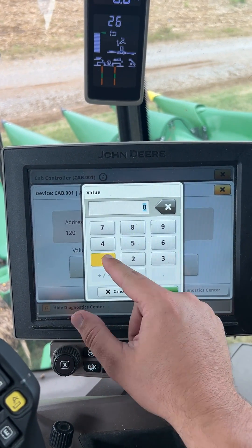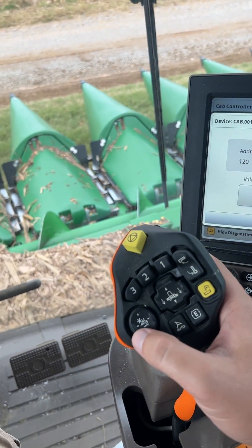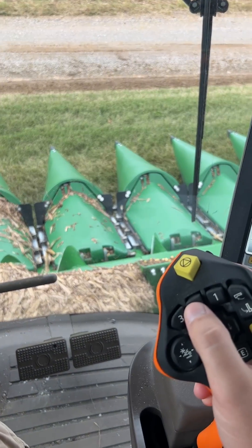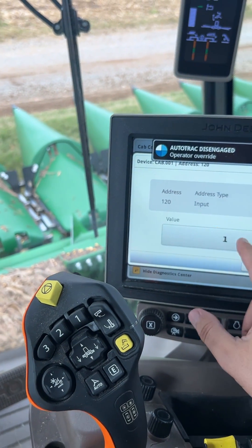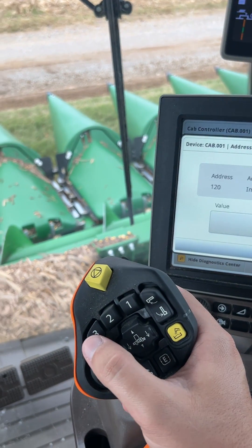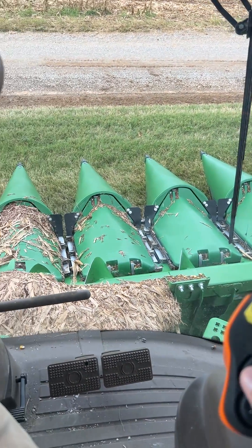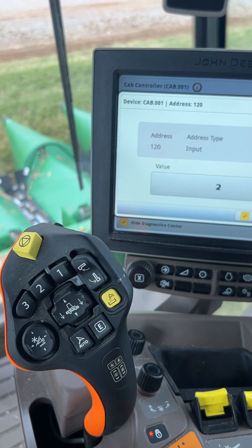If we change it to a one and I hit my two button, auto track engages — heard the noise, my header went down. Lift it back up, and I can change it to a two if I double press either two or three — one, two — there you go, puts my header down then engages my auto track. So that's how you go in and configure those settings on a model year 23 or 24 S series.